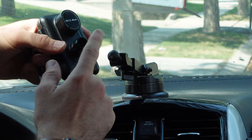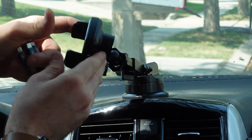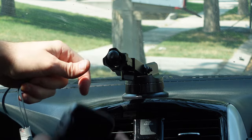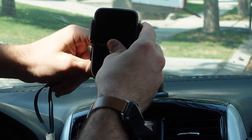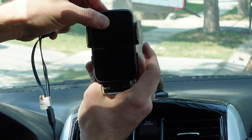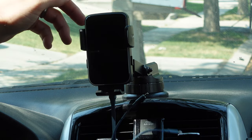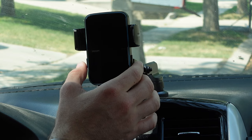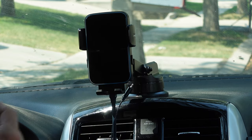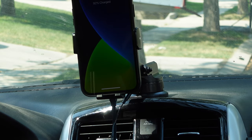You also have the option to take off the ball-and-head joint and place it on a dashboard holder. It's ubiquitous to all these types of attachments — just tighten it up, plug it in, it powers on, retract, place the phone on, and boom, it's charging.